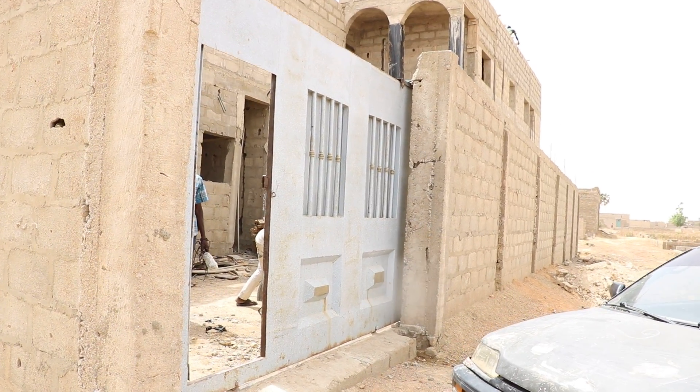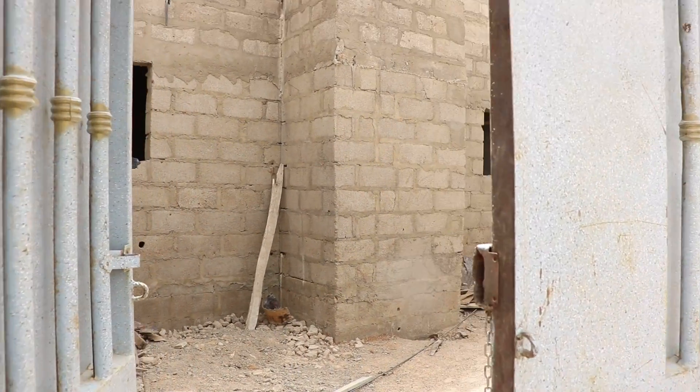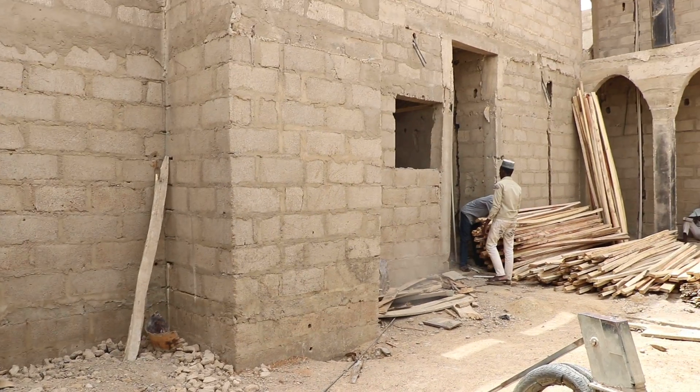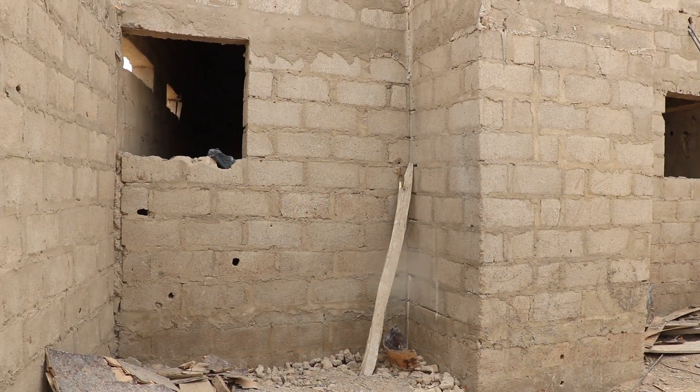Assalamu alaikum. I am now going inside to show you the updates of the work. This is the entrance. So now into the Home of Better Future. From the first, this is the masjid.